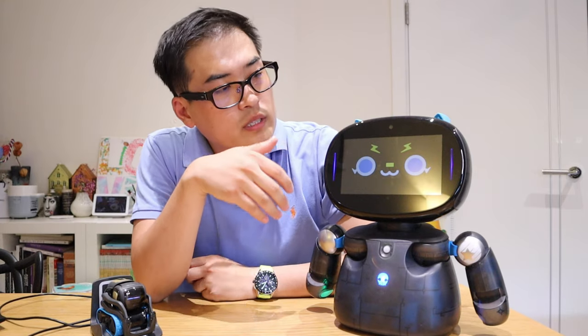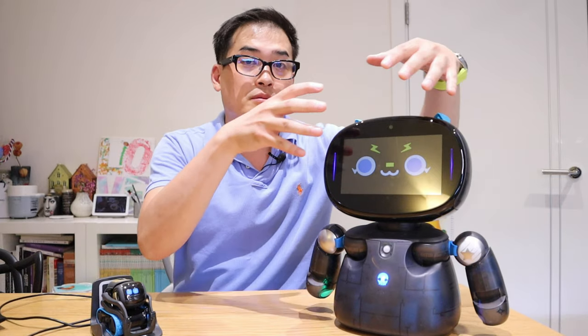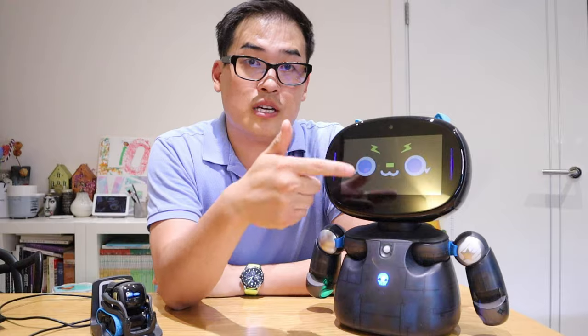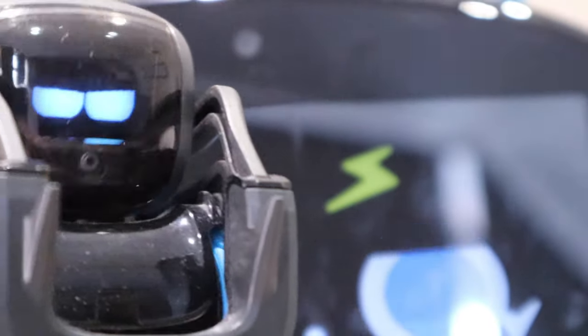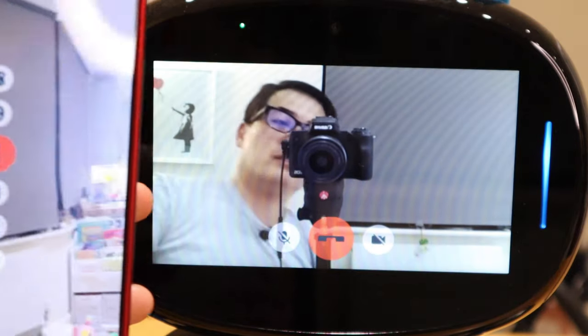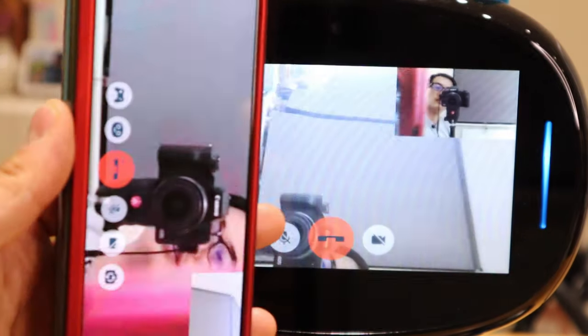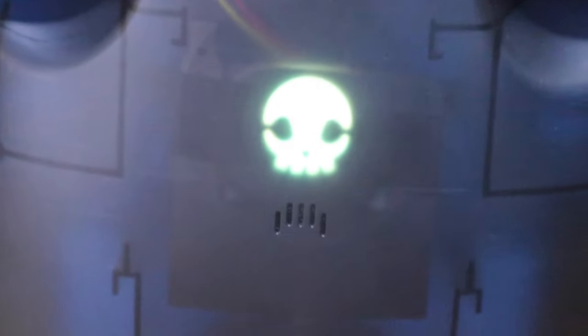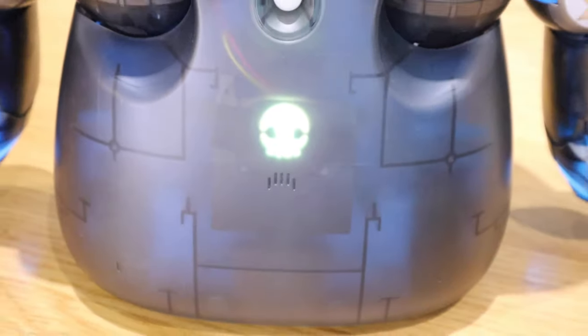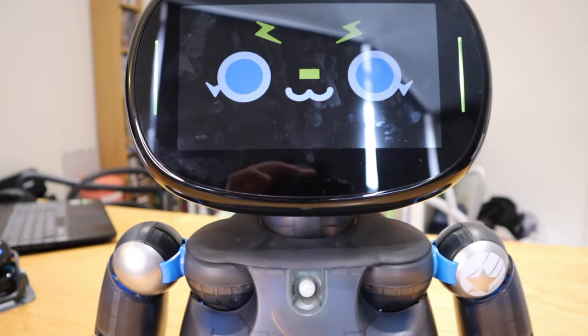Robot Creator DX comes with a rather large touchscreen, so you can navigate functions by touch, and there's a camera on top. Comparing the lens size to Vector 1.0, they seem almost the same, but looking at the app's camera view, Robot Creator DX appears far more superior. It also has a PIR sensor and individual arms, giving it more human-like expressions.